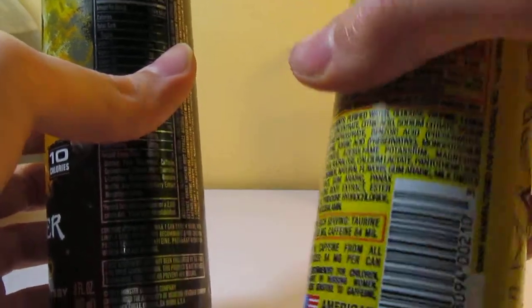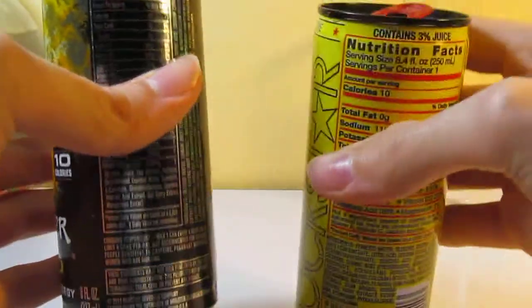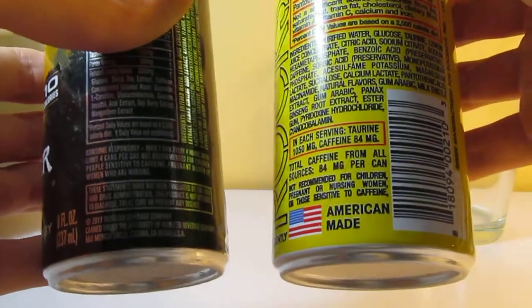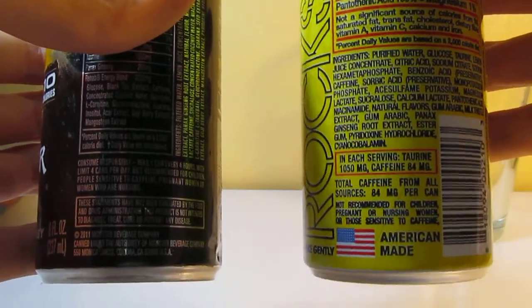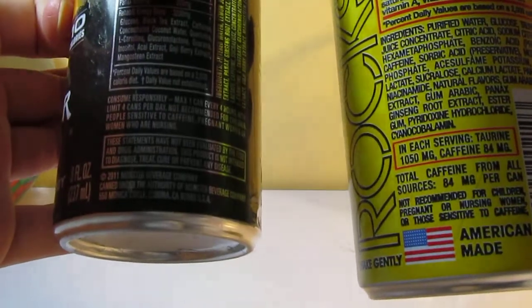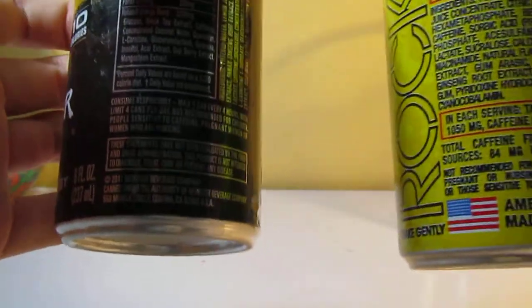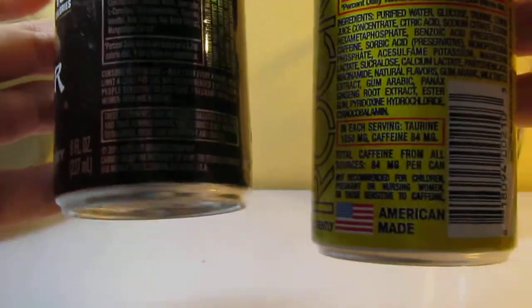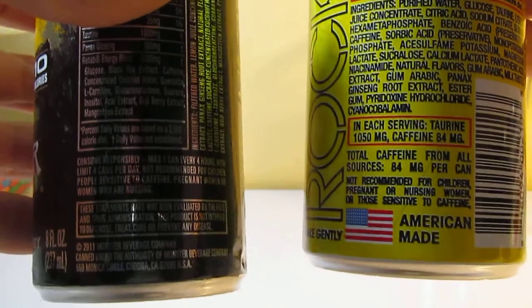What's interesting is this can on the right is from 2014 — actually, copyright 2009, but I think it was made in 2014. This one was made in 2012. 84 milligrams per can of caffeine, and this has about the same — I think 84 milligrams, right around the same thing, because it's 161 for a 15.5 ounce can, so maybe around 80 to 84. They're very similar drinks with nutrition facts, taste, and everything.